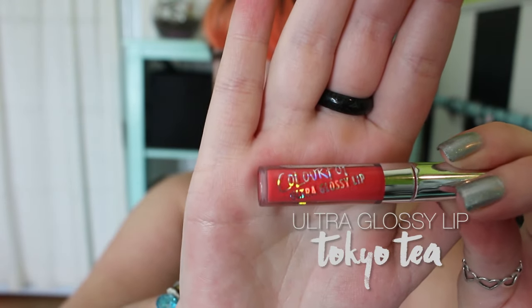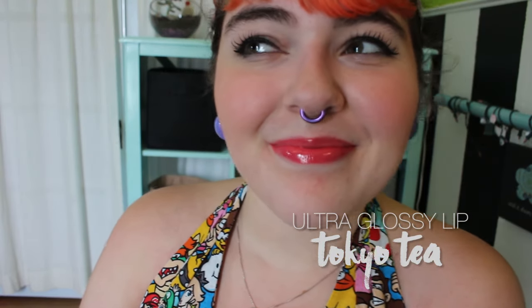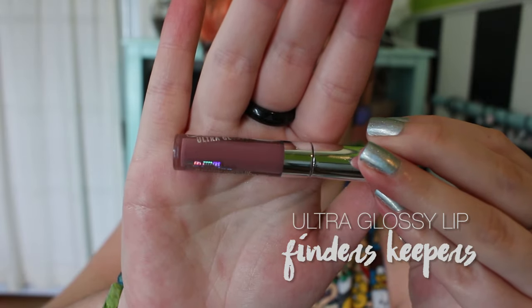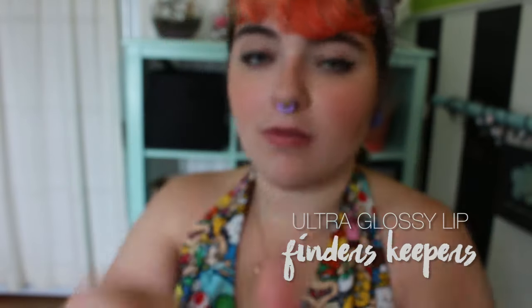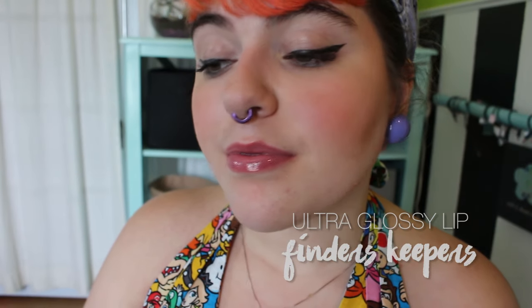Tokyo Tea is the most pigmented of the group. It is a pinkish cherry red. It was by far my favorite as far as consistency — a lot more buttery than the others — and I love the color payoff. The final gloss is Finder's Keepers, which is a light mauve. Much like Hueho, it is semi-sheer, but it leaves a nice purplish tint that I think would flatter most skin tones.